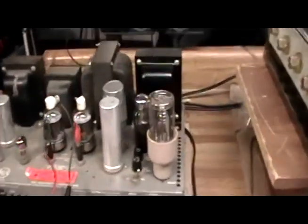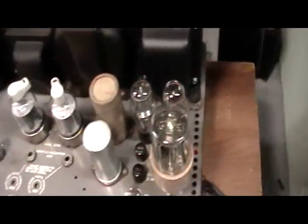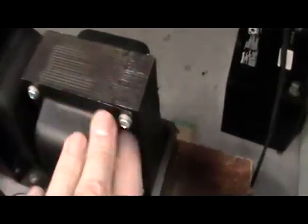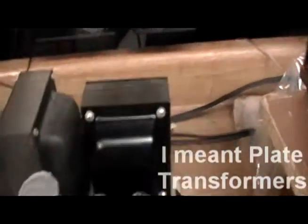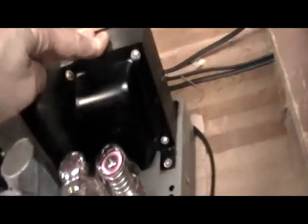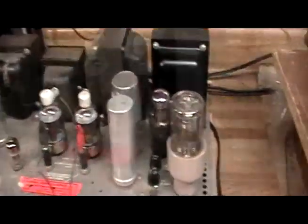Both of these amplifiers came in with open filament transformers. You can see this one has been rebuilt, and this one — believe it or not — we found on eBay as new old stock, probably the last one in the world. So we bought it and put it in.